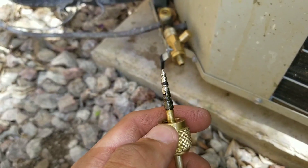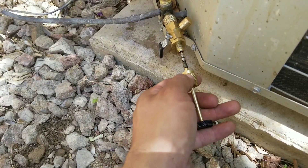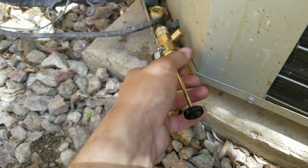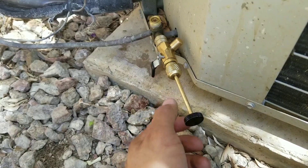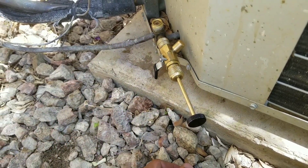Here I have my new schrader valve. We're going to put it in, close this up, then open the lever and push in while rotating clockwise to insert the new schrader valve back inside the king valve.